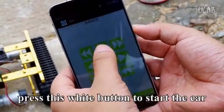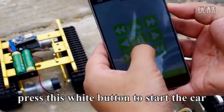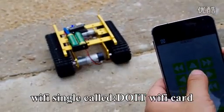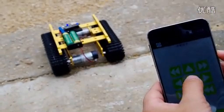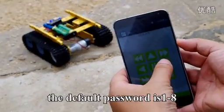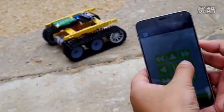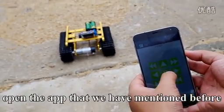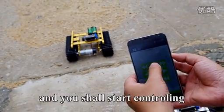After you have downloaded the app, press this white button to start the car. Use your phone to search for a Wi-Fi signal called Do It Wi-Fi Car. This Wi-Fi may require a password, and the default password is from 1 to 8. When you are connected to this Wi-Fi, open the app that we have mentioned before, and you shall start controlling.